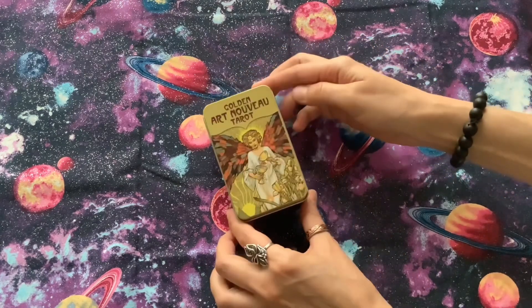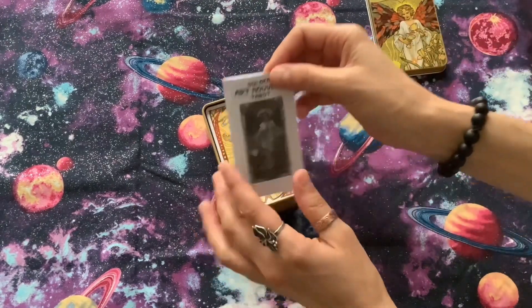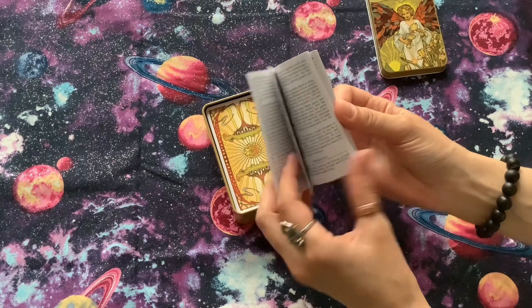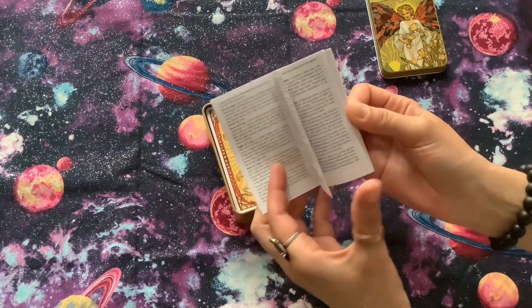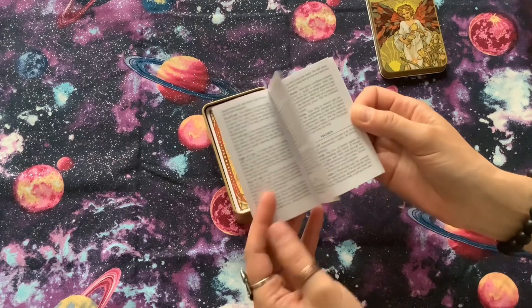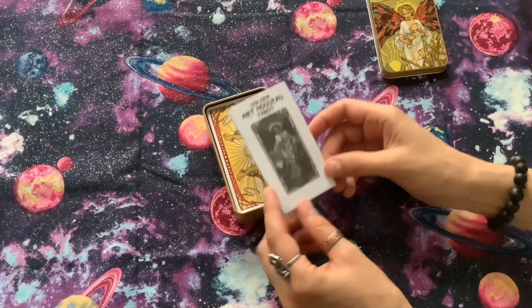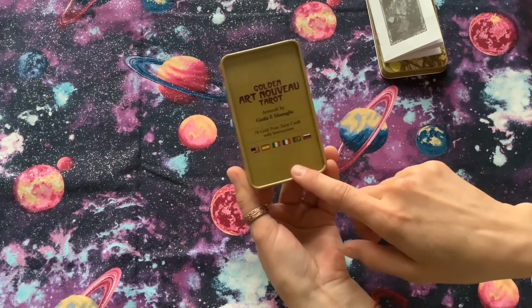It will be wrapped in plastic. It will have a small book description for the cards, which is done in small printing and it's hard to read. The description is also done in multiple languages, and those languages you can see on the back of the tin.